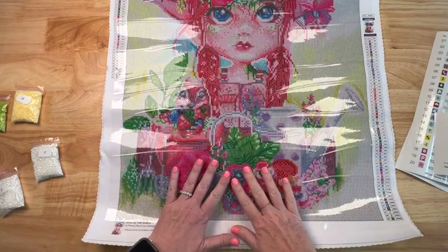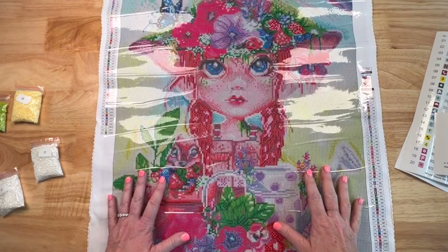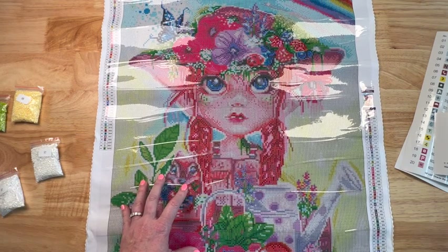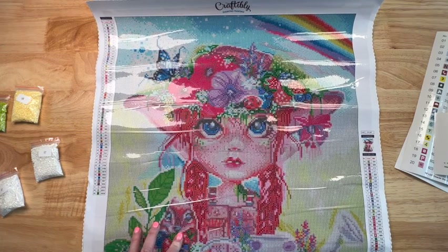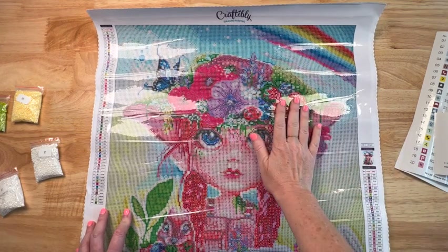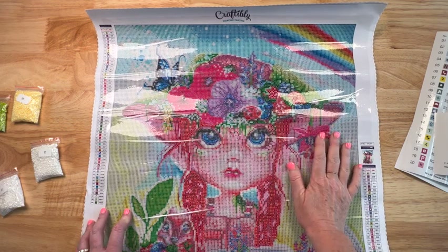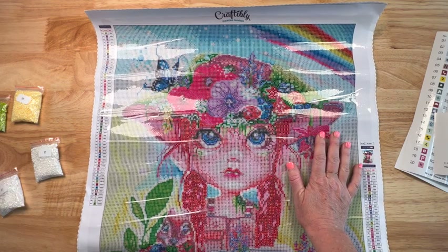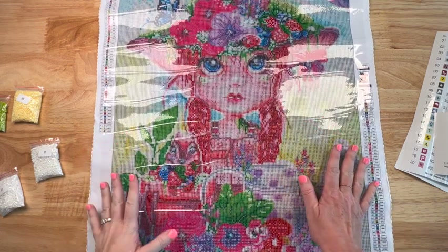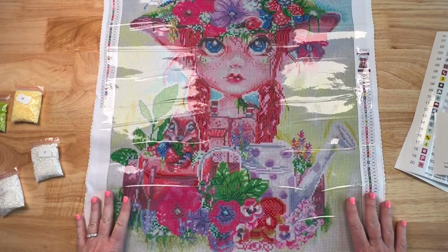If y'all are interested in pre-ordering her or ordering anything else off of Craftably's website, I am an affiliate. In the description there is a discount code — if you want to save some money, go ahead and grab that and use that, or there's a link you can also use. I do earn a small commission; it goes back to the channel, no obligations though. They've got some great stuff over there. For those of you that don't know, I'm close to them — they live near me and we've become friends. They're a wonderful small family-run business and they really do things right and they care about everyone. Please go check them out, and that's going to be it for this Untubing Tuesday.